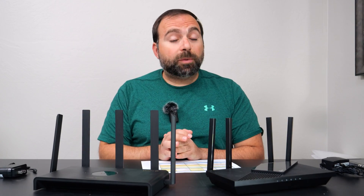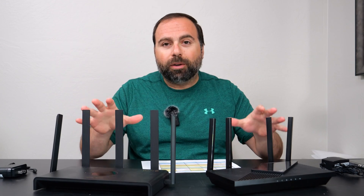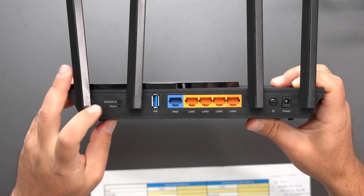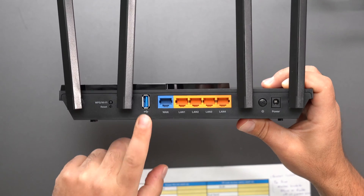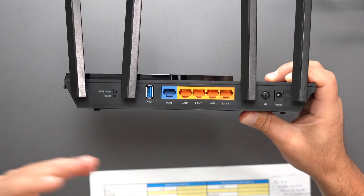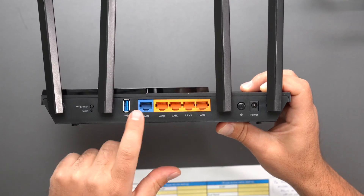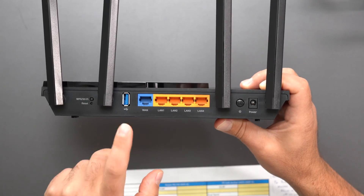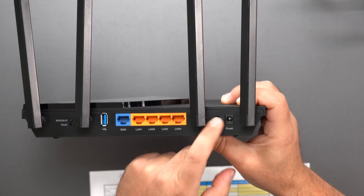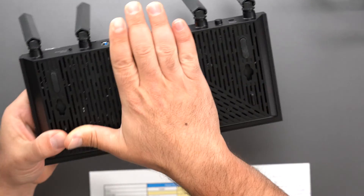Both of these have the same speed rating of AX3000 and they're both similarly priced. The Ray is a little bit cheaper, but they're both a little over $100 retail price. Starting with the TP-Link, we have a WPS Wi-Fi button, a factory reset, and a USB 3.0, which means you can connect an external hard drive and share it on your network. That is something the TP-Link can do that the Ray cannot. This thing has five gigabit ports — the internet goes to the WAN port and you have four other ports. There's also a power button so you don't need to unplug it to reset it.